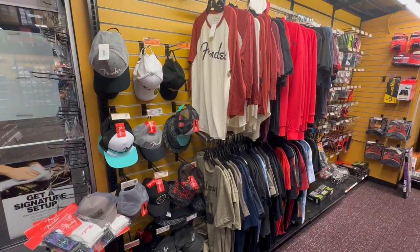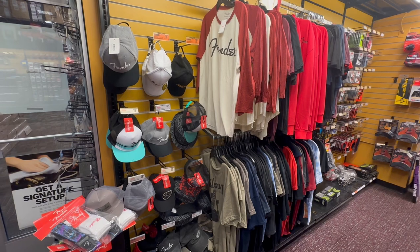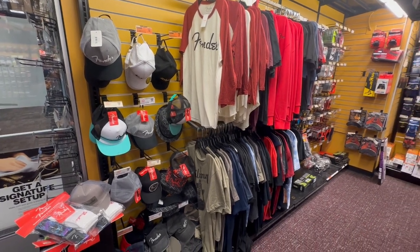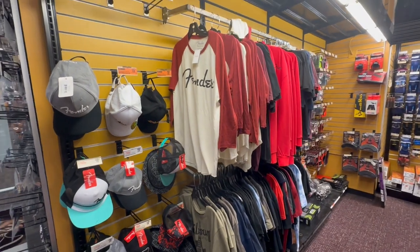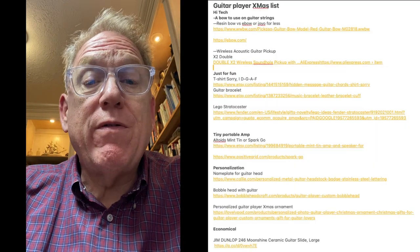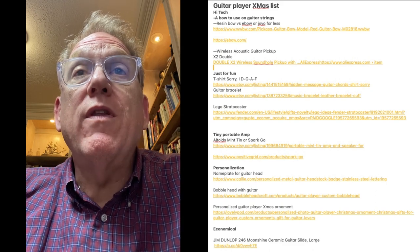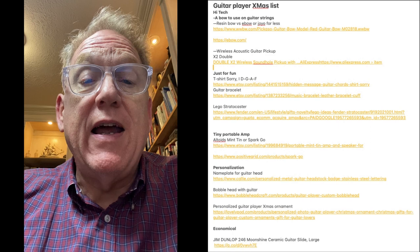If they're a fan of one of the major guitar brands, you can probably find a hat. This seems to be the Fender section — there's Fender, there's Gibson hats and t-shirts. These could be a really easy one. I'm going to step you through this note that has hyperlinks to all the different Christmas gifts I had considered. I tried to come up with alternatives in each of the categories so that you'd have a choice and can look around and make your own choice about these things.